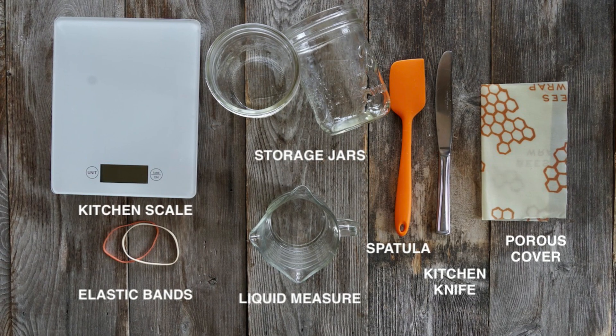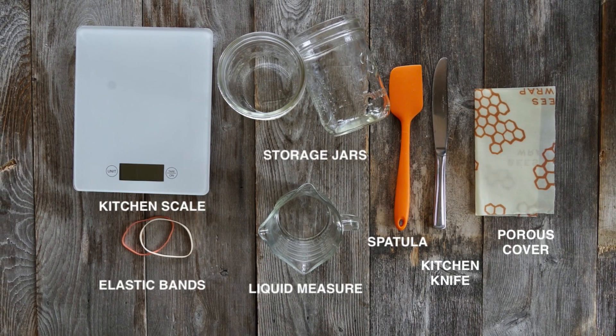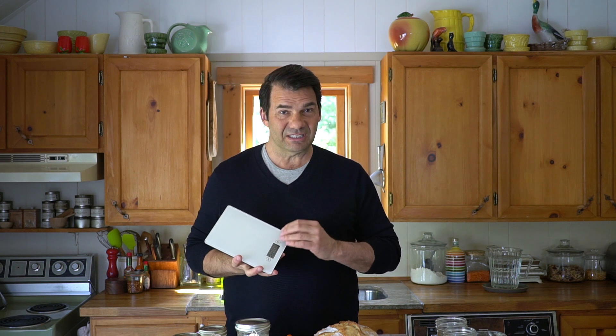Let me put up a photograph of the tools you're going to need — nothing too complicated. You'll see me use them now as I assemble our starter. One thing you might want to purchase is a kitchen scale, as I measure the flour in this recipe by weight, so it will come in handy. We have our tools, we have our ingredients — let's get started. I'm going to walk you through this seven-day process, and at the end you're going to have a sourdough starter.